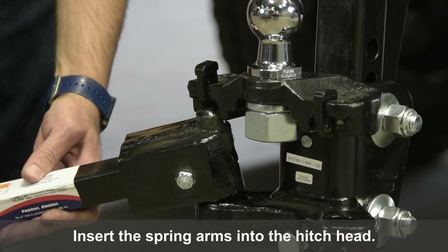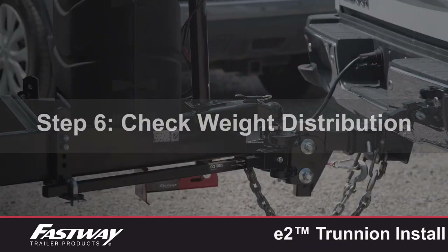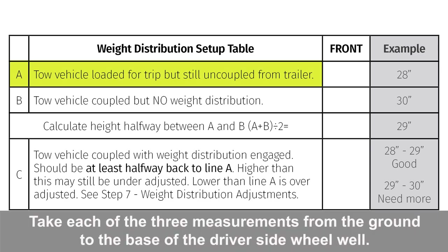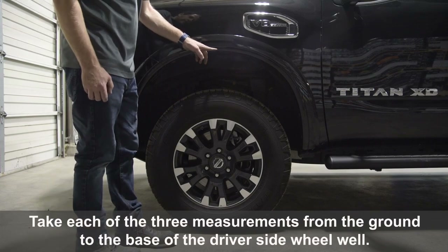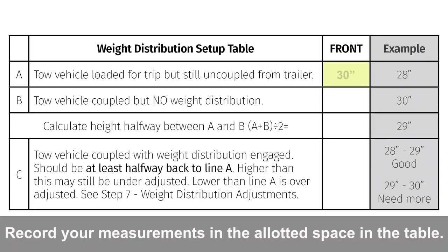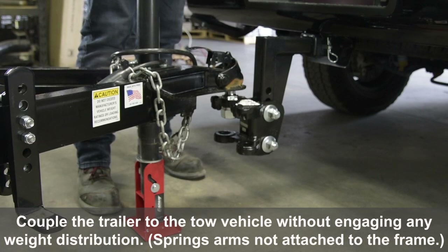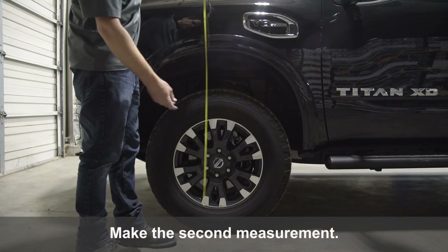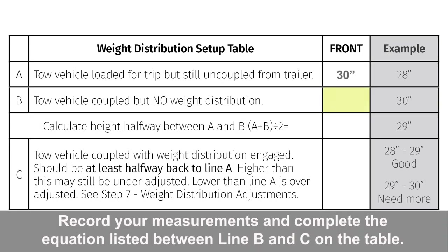Insert the spring arms into the hitch head. Record your measurements in the allotted space in the table. Couple the trailer to the tow vehicle without engaging any weight distribution and make the second measurement. Record your measurements and complete the equation listed between line B and C on the table.